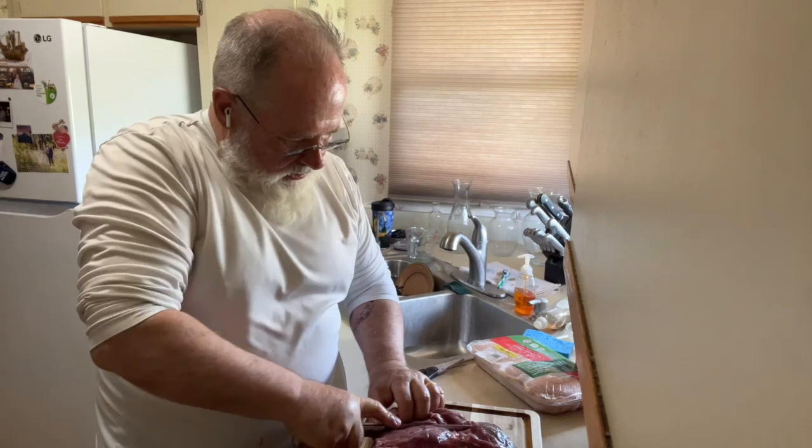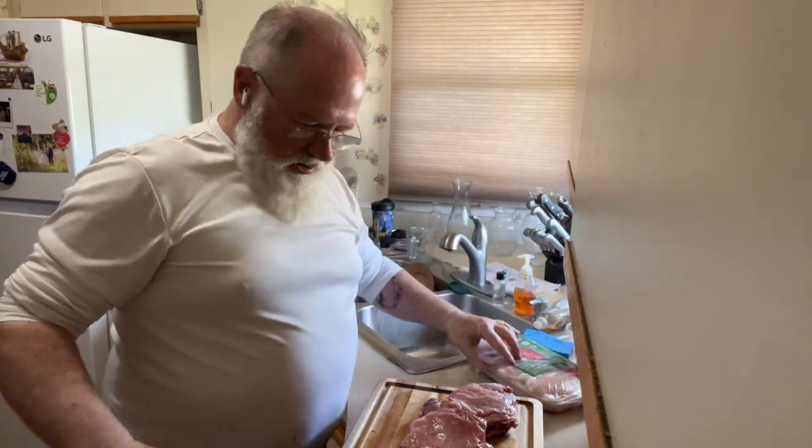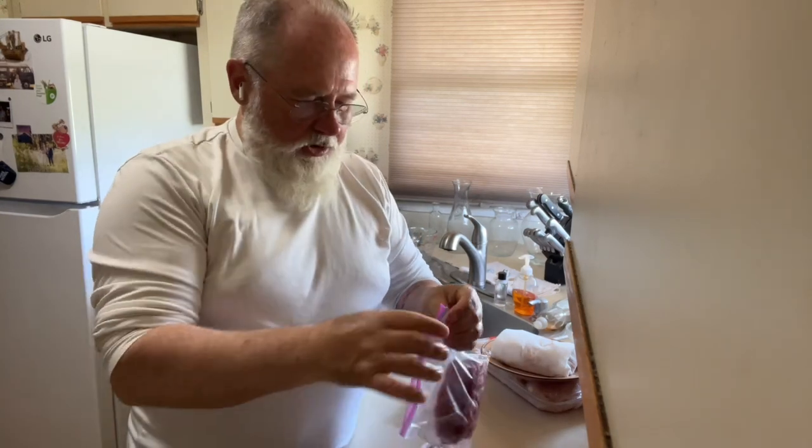This looks like a good cut right here. This chicken — it's just breast — I'm going to smoke that for Phoenix's meals. One fourth portions of lamb.